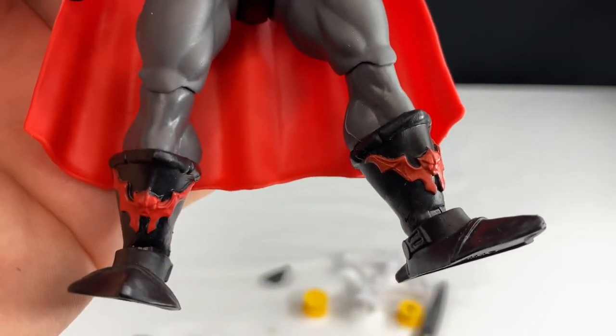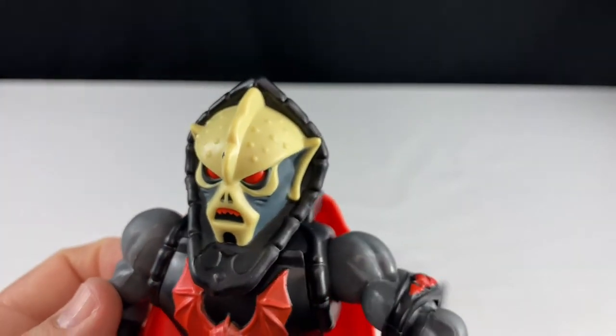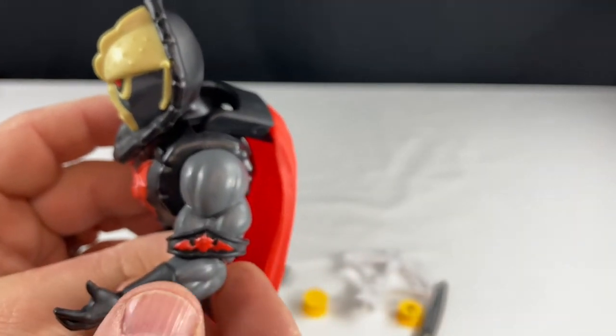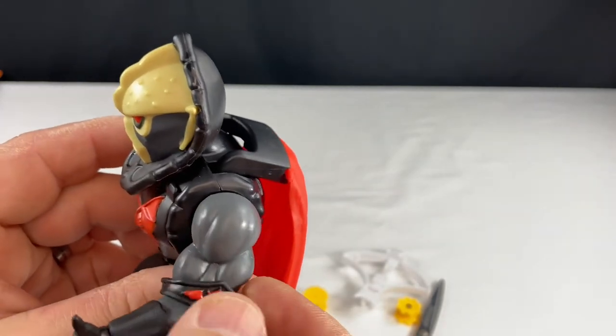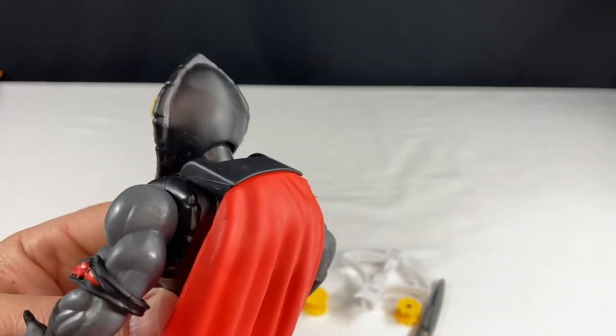It looks really good. I like the details. The articulation of these figures is fantastic. Here you can see his cape — it's kind of a rubbery plastic and it's hinged on his back. And the armband on his left arm is a separate piece, so that's a really cool detail that they made.